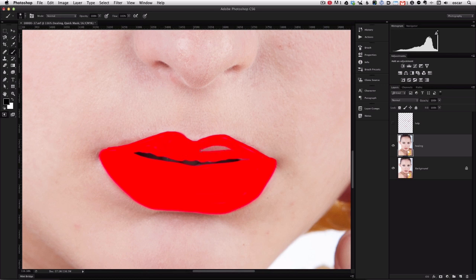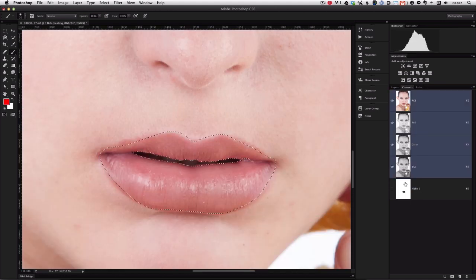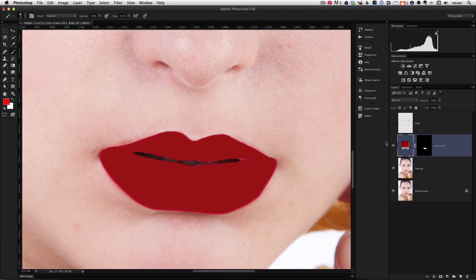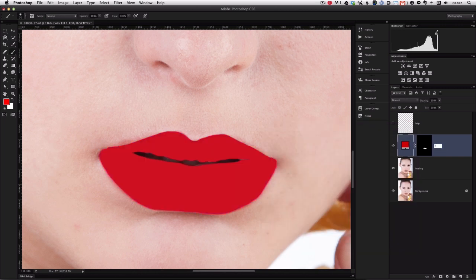Let's go back to the Channels palette and click on the new Quick Mask that we created. Here we're going to see every little spot that we missed, so we'll just fill in the blanks using a black brush to color in wherever we missed. Now we'll select the RGB and by Command-clicking the Quick Mask we're creating a selection. Head down to the color adjustment layer and select a color. Since we created a selection for it, it automatically creates a mask. Here we'll just find the color that we're happy with. We'll call this "Lip Color."